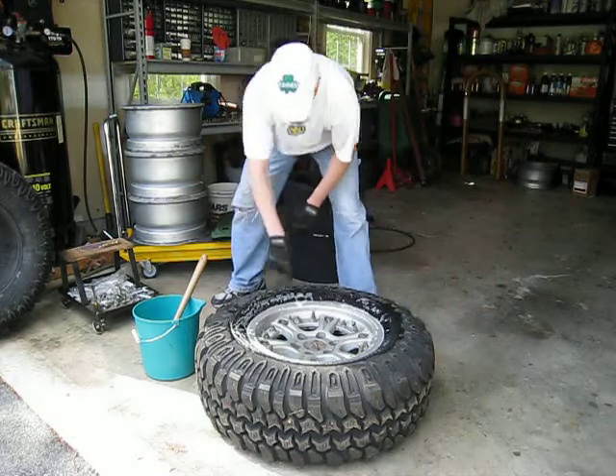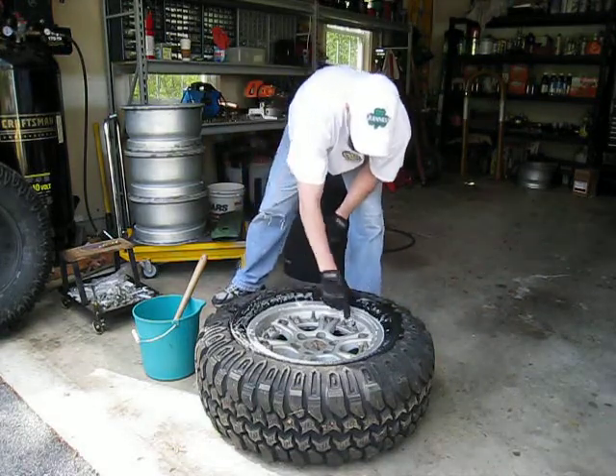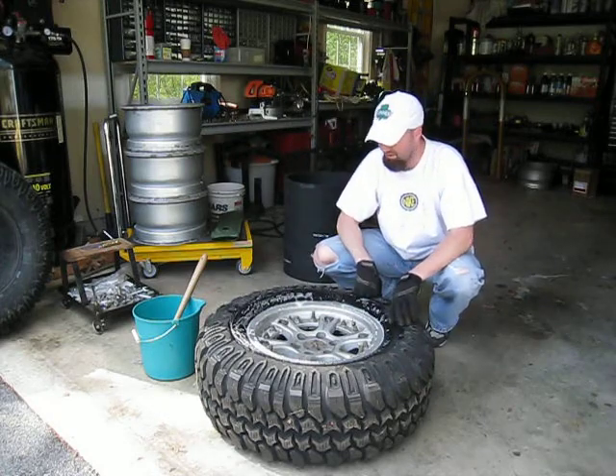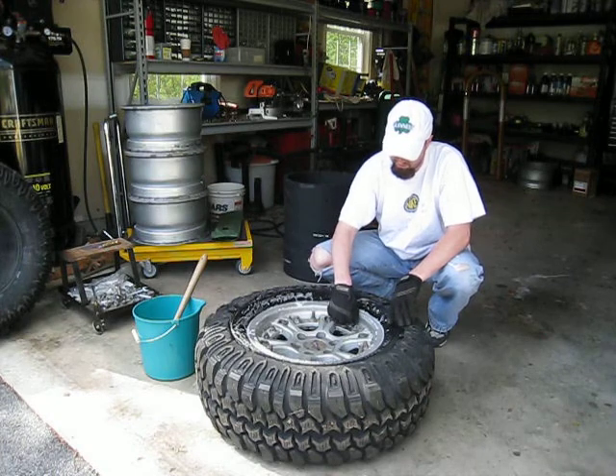Okay, after you get this area lubricated — I actually did that prematurely. What you want to start with first is, being a split rim, you need to be a little bit cautious here, but it's fully pressurized right now, so the easiest way to get the air out of the tire is...